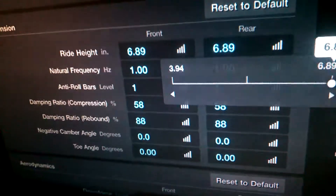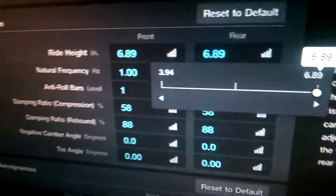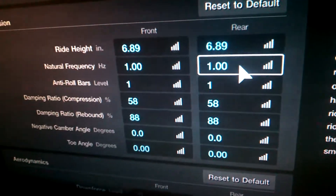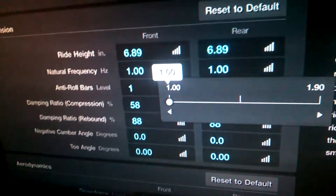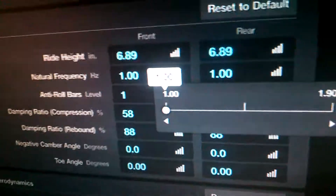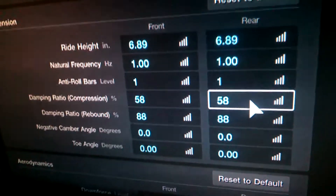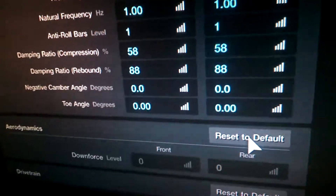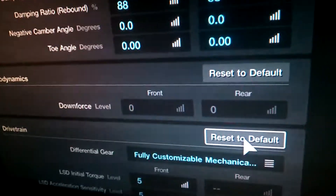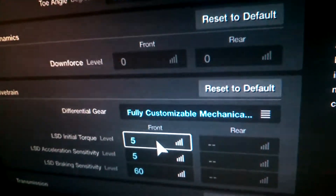For rolling side to side, that's what the suspension does. To start, both front and rear you want ride height as high as possible — a higher center of gravity means more chance of rolling. The rest of the suspension you want as soft as possible so that it bounces around more, making it more unstable and giving it a better chance of rolling. For camber and toe, set them to zero, because you don't want those to affect rolling one way or the other.